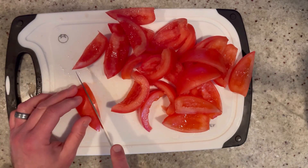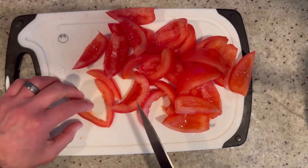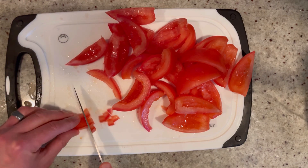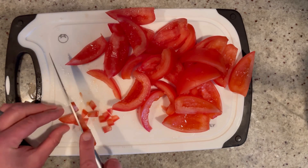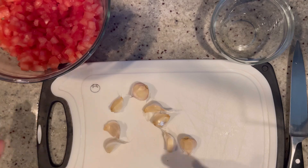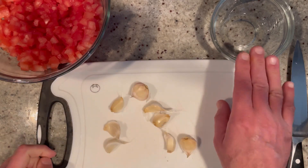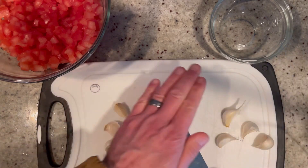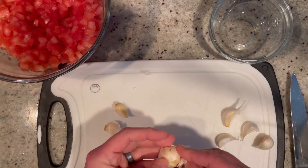Dice the tomatoes into a small dice — a nice little micro dice. Now we're going to mince 8 cloves of garlic: four will be for the bruschetta and four for the crostini nachos. Best way to peel garlic is to just crush it with the back of the knife and the skin should come right off.